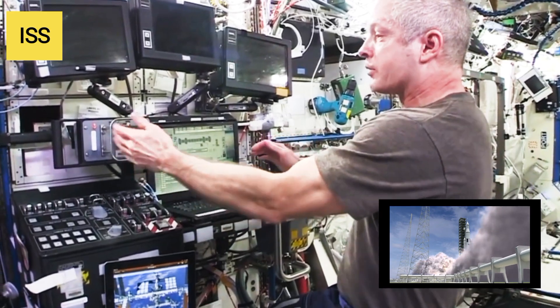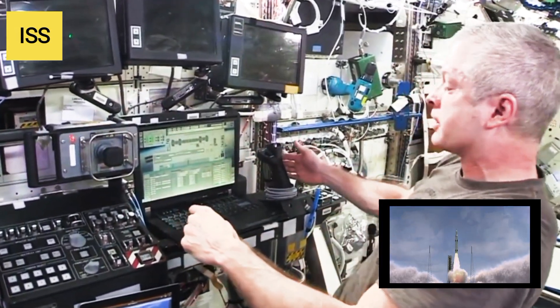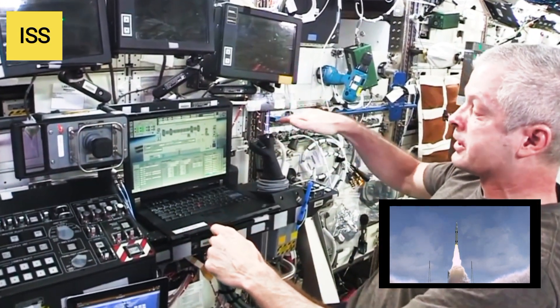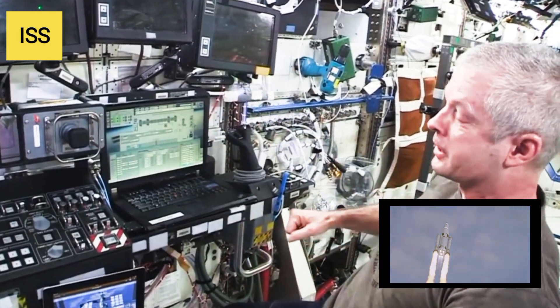These are your hand controllers. One is for translation, which means left, right, up, and down. And then this is attitude control over here — so if you want to pitch it up, pitch it down, yaw, or roll, you do it with this. You do a combination of both to make the arm go where you want it to go.